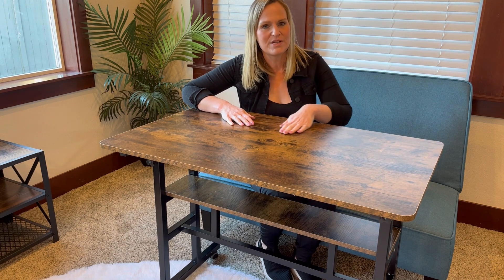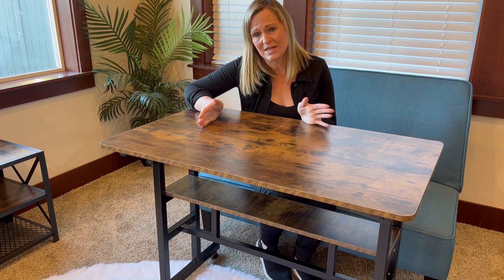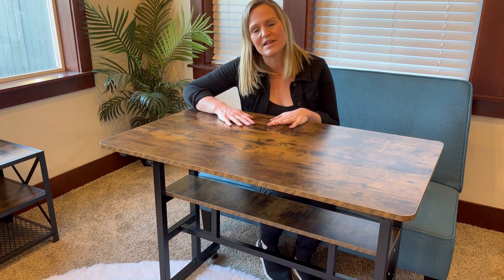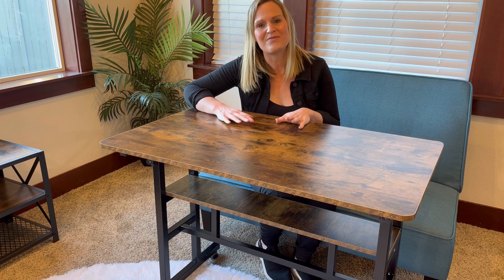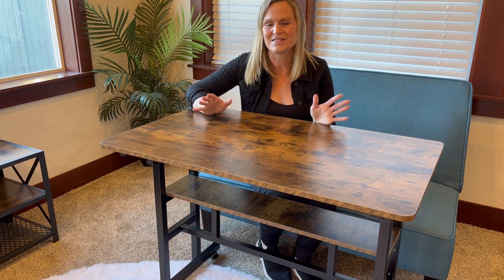This has a really beautiful warm top here that looks great in any house. It's made to look like a warm wood grain, so it looks rich and inviting and adds to the ambience of the house.